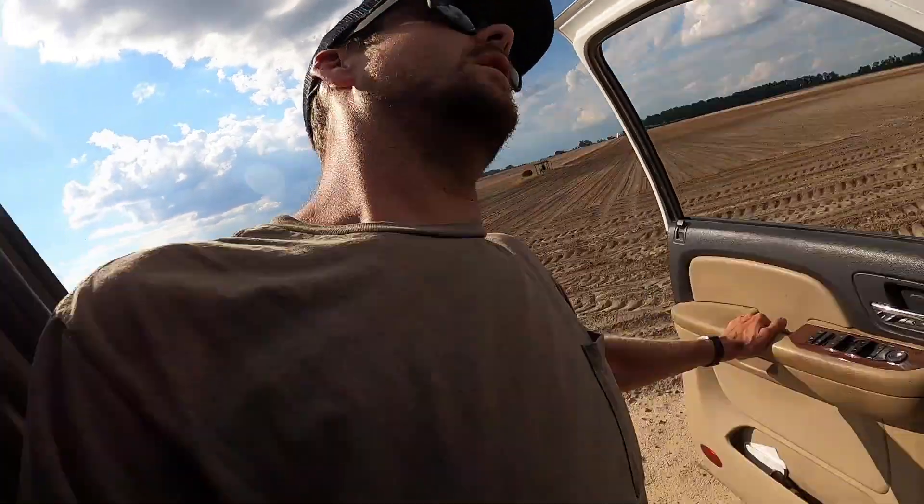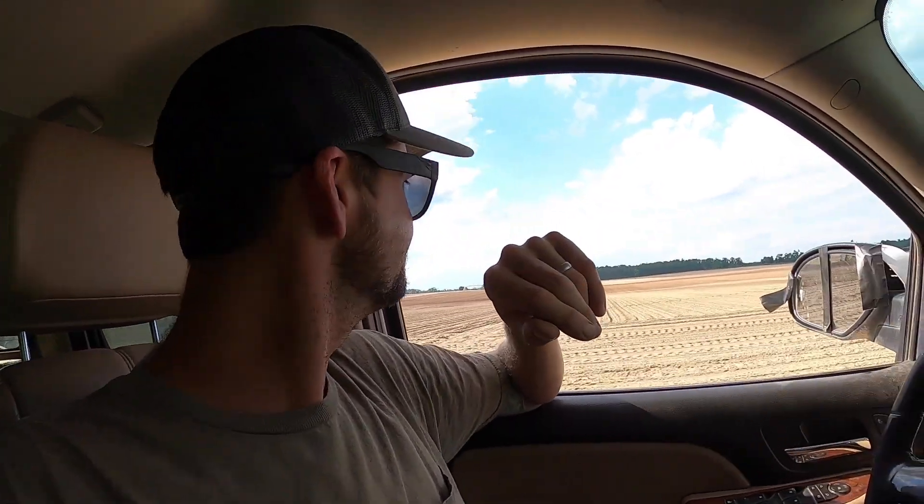Now I'm headed back to the first pivot I cranked up because my phone notified me that it has quit. I'm hoping it was just a fluke - every now and then it does funky stuff. But unfortunately it was telling the truth. It has quit, so hopefully it's nothing major - not a gearbox or something like that.